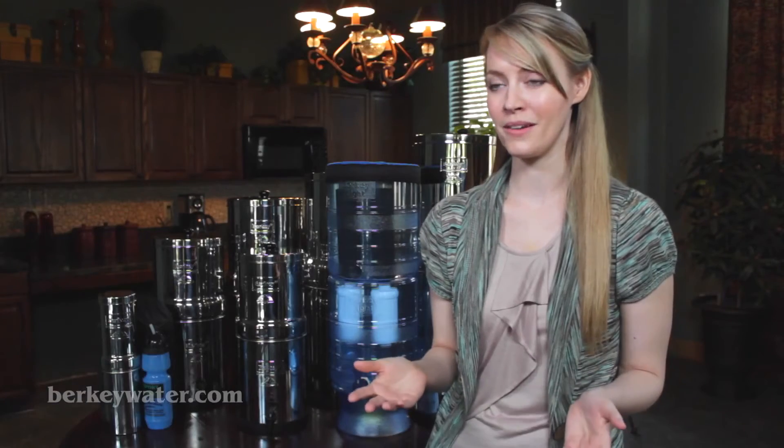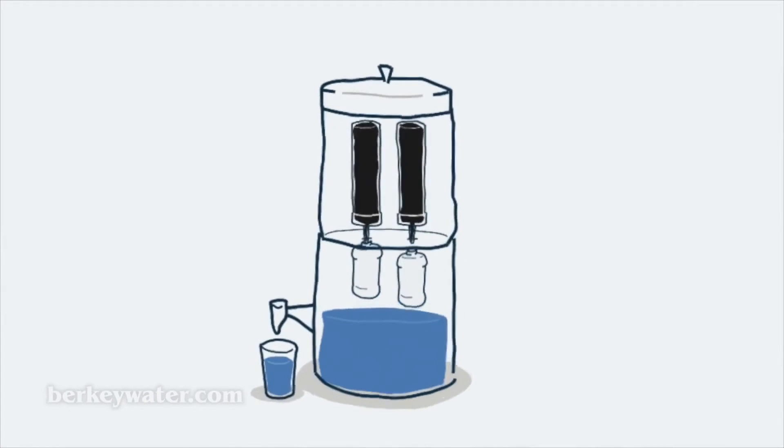Additional elements can be installed in order to purify water even more quickly, and post filters are available that remove fluoride from your water.